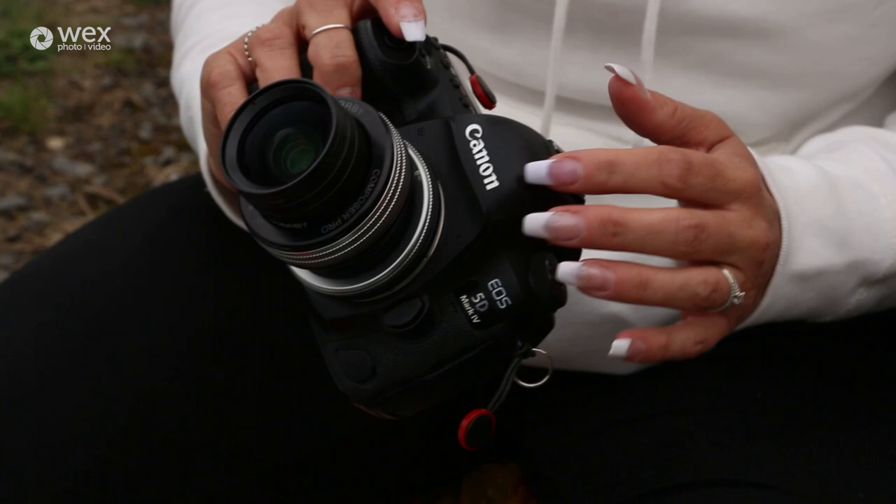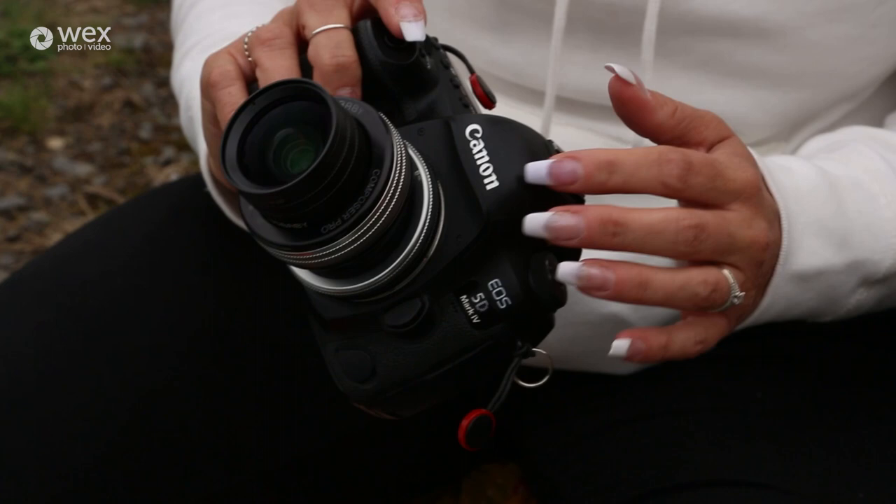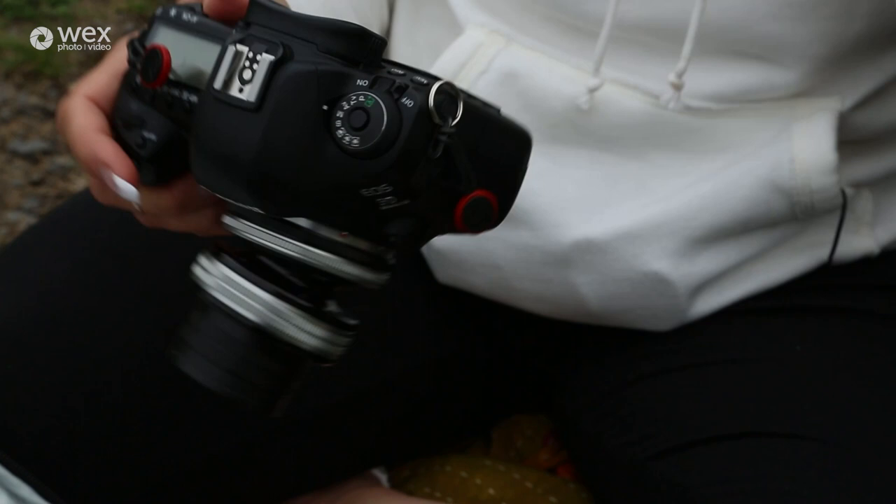We'll start with my main camera body which is my Canon 5D Mark IV. I love this because it's such a good size, fits nice, it's chunky, and it just feels sturdy. It's a good body. This is the Lensbaby — there are two parts to this.